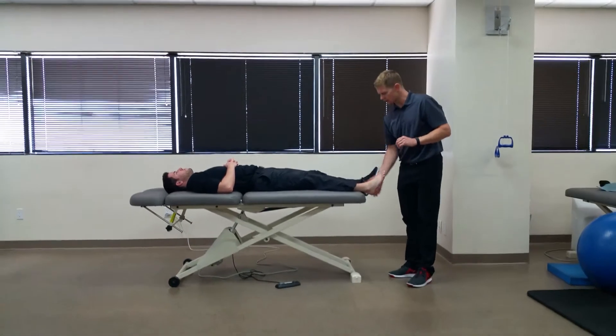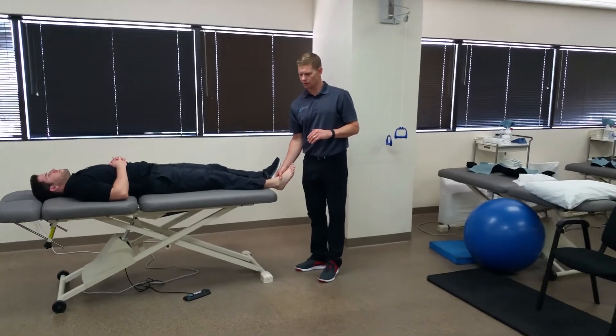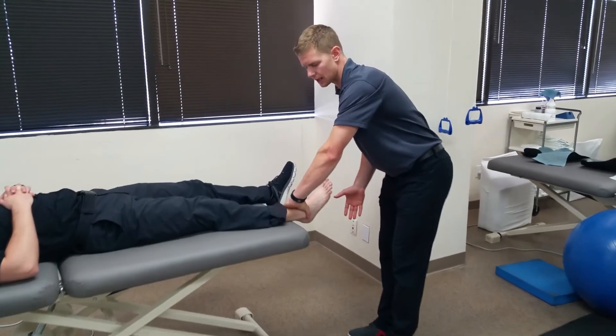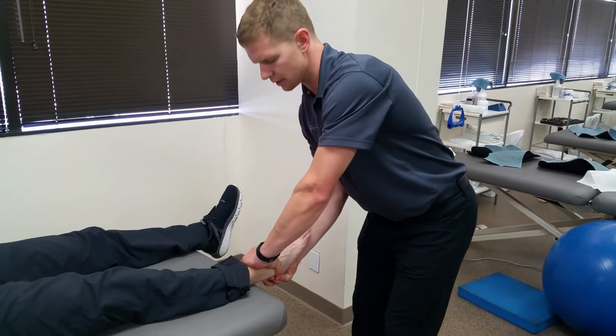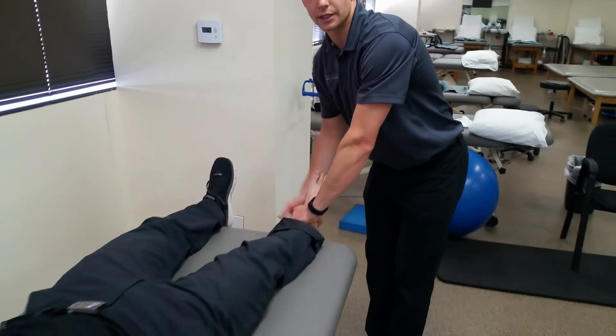To perform this test you're going to start with the patient's foot and ankle at about 15 degrees of plantar flexion. From there, with one hand you're going to grab on the distal lower leg. Your second hand is going to come around and grab the hind foot and calcaneus, and from there you're simply going to provide a posterior to anterior translation.